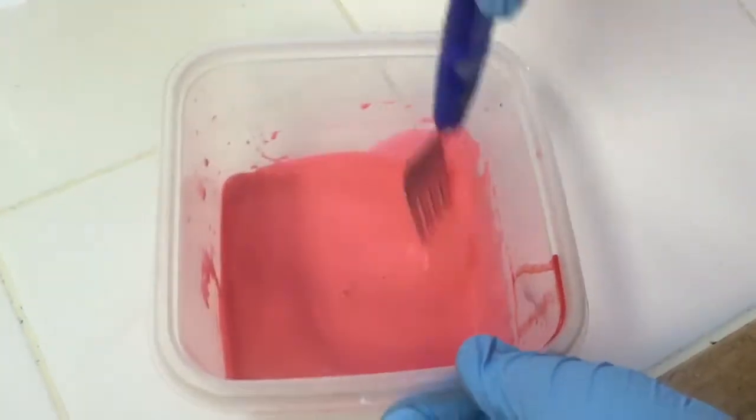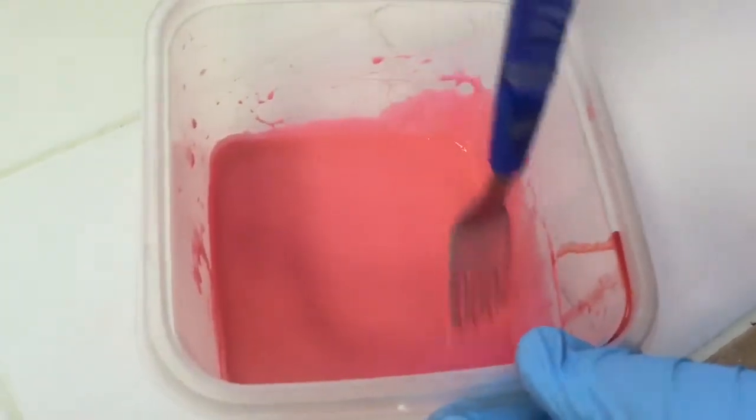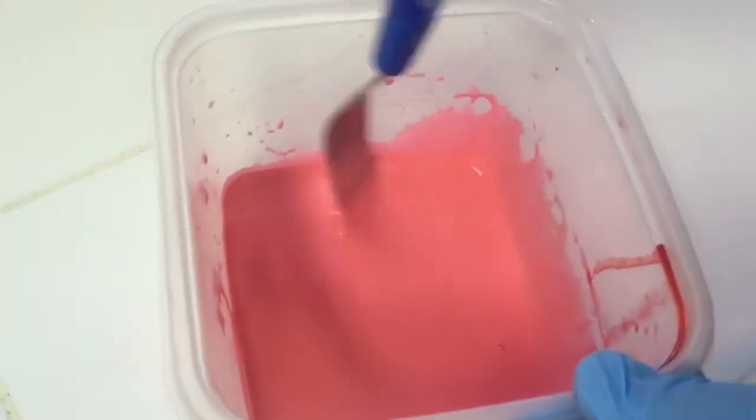So now this is where the chemical reaction kicks in — where we mix the borax and water with the glue and water, and it will make the slime.